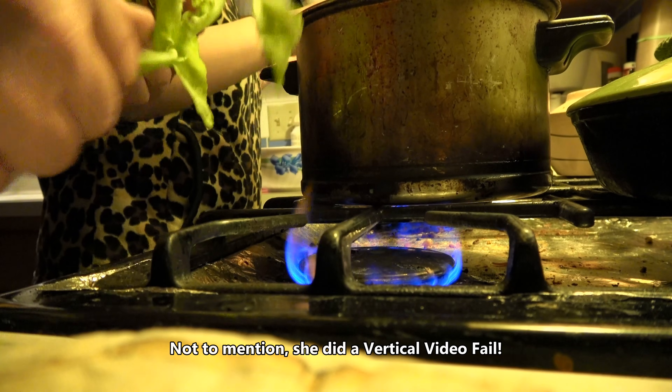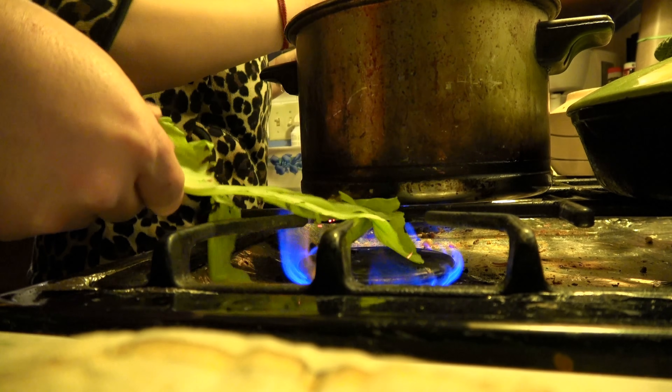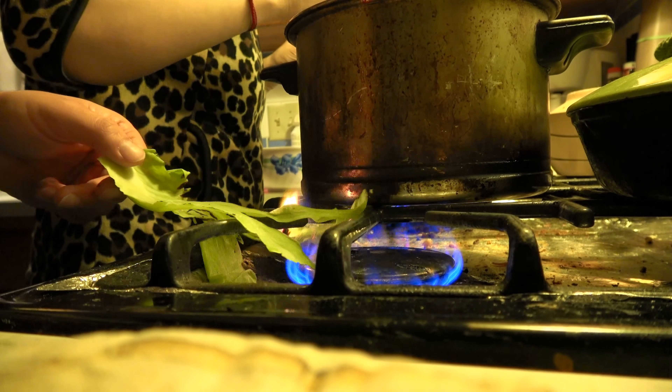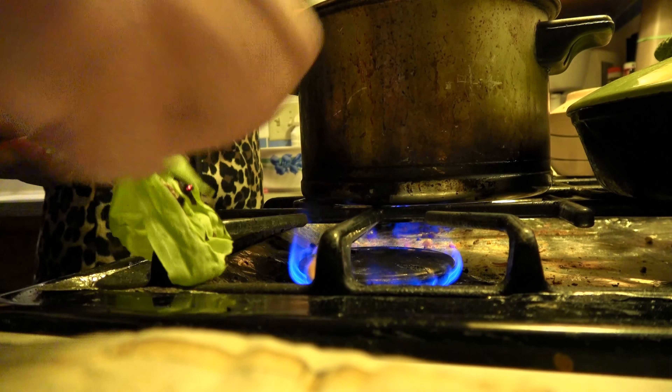Yeah, I didn't take this off the ball of cabbage, but unlike her, I did take a bite out of it to show that it really is edible. Let's do it again. Obviously I know the moisture in there will keep it from burning, at least until the moisture gets hot enough.